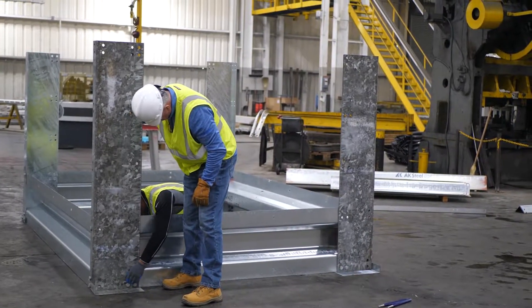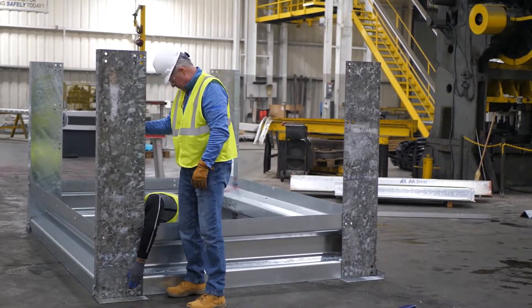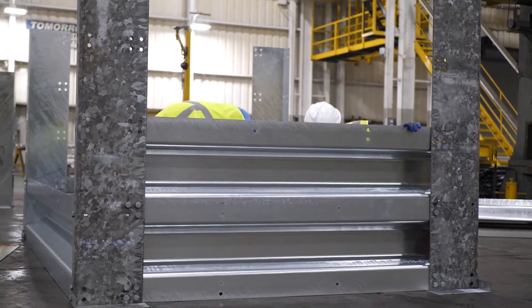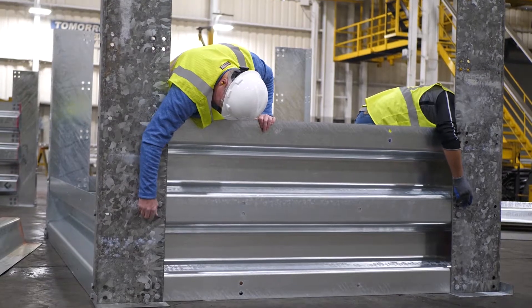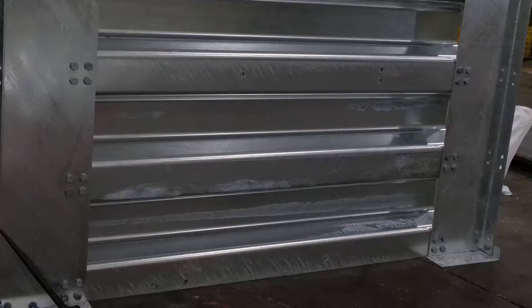We now attach a spacer completing the bottom row of components of a single bin. As we attach the next spacer up, we make a mistake only noticed much later: we did not orient the holes in the spacer consistent with the one below, so when we go back to bolt the spacers together, the holes will not line up. As shown in the still photo, the third spacer up has the double holes reversed from the lower two spacers — this is incorrect. All spacers should be installed so the double holes face toward the rear of the bin.